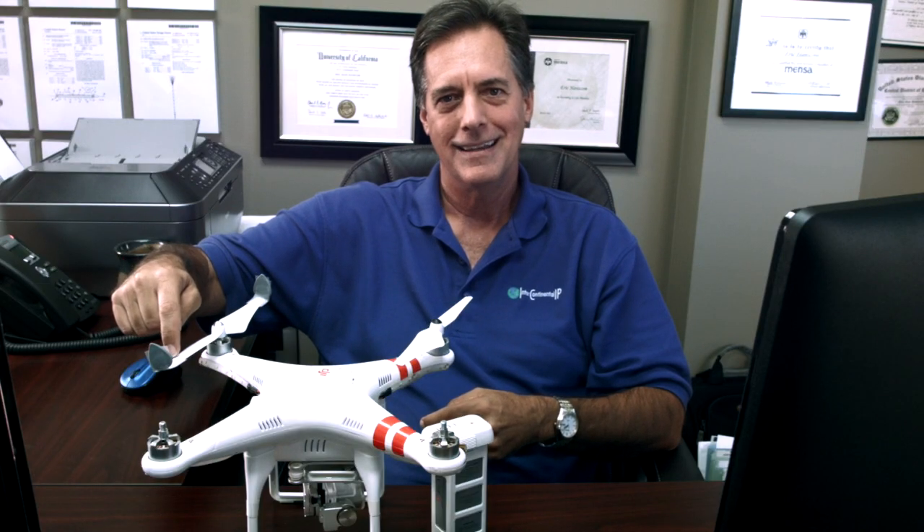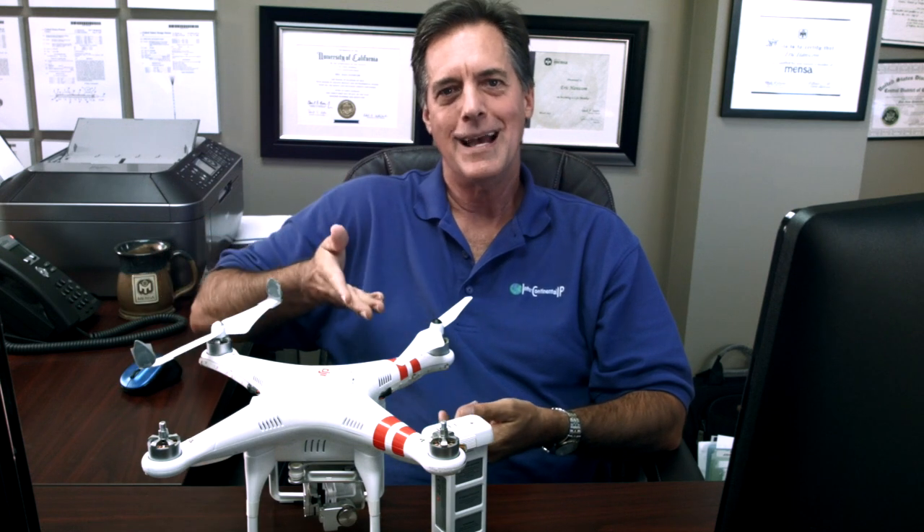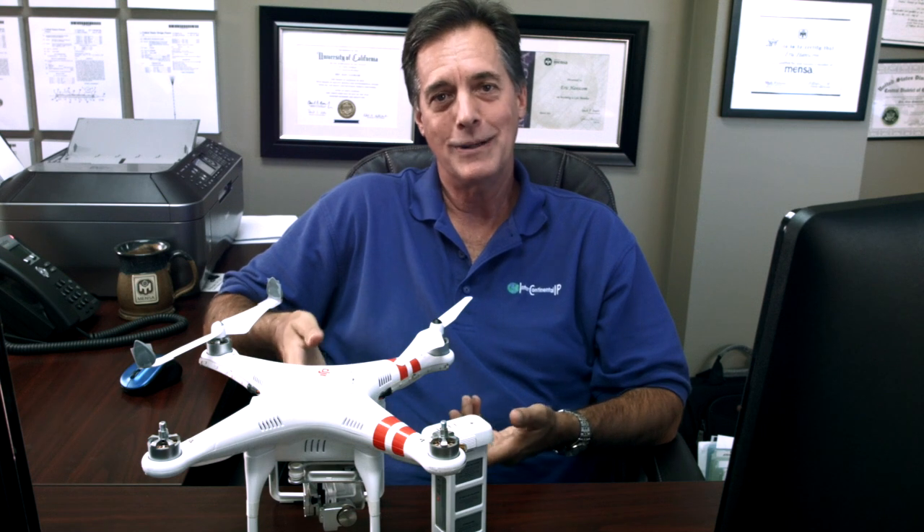The idea behind winglets is it makes for a more efficient flight. I'm hoping that by putting winglets on the end of a drone propeller, I can have a quieter and more efficient flight. Since this is my invention, I'm going to take you through the steps of figuring out what you need to do as an inventor if you have a drone-related invention.